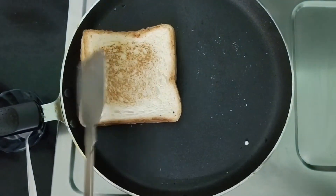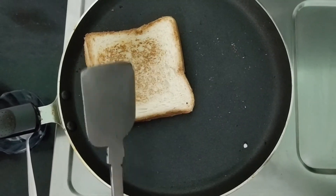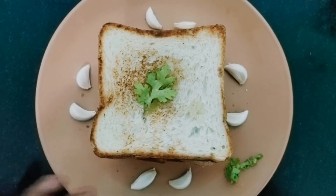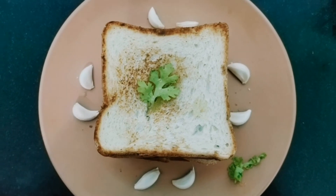Add the cheese — yum. Add a little butter and cut on the inside. Add butter slices with garlic.